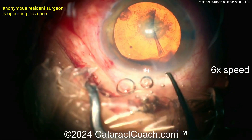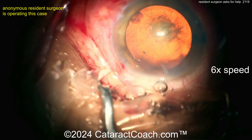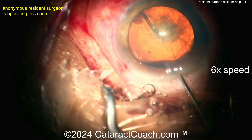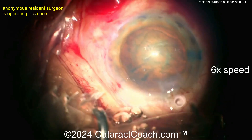Can you imagine if we watched this in real time how long it would take? It's normal to be slow at case number 20 — this is okay, you're a beginner. Let's see the hydrodissection here. I don't like the hydrodissection right across the nucleus because then you don't have room for it to come up if it needs to.